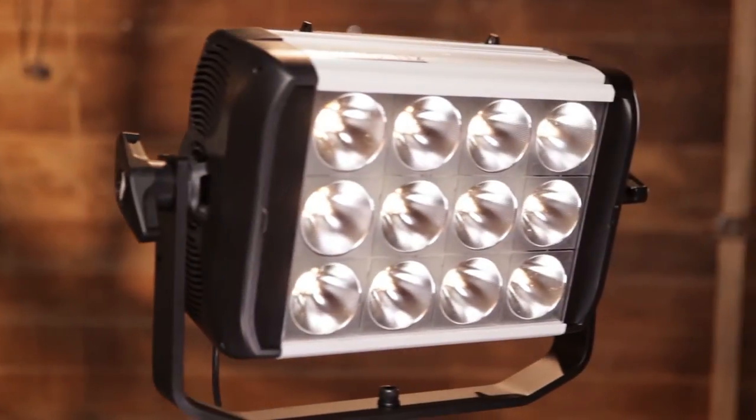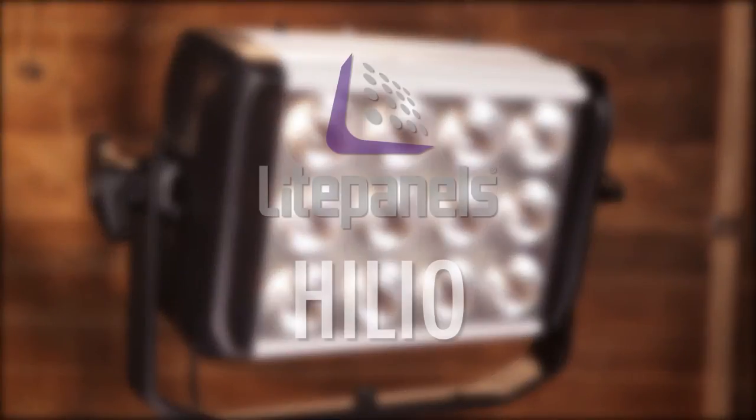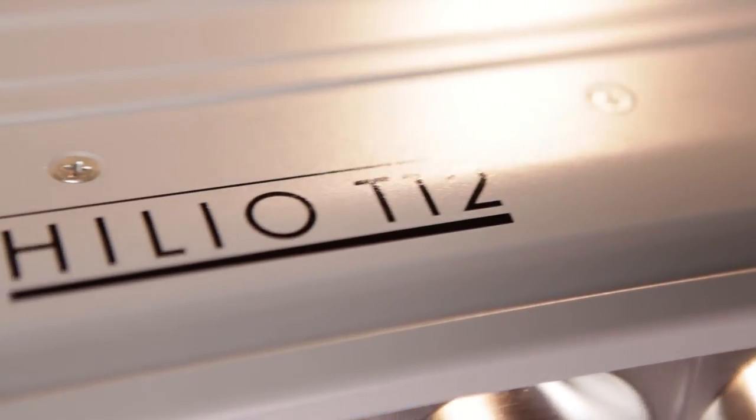Hey guys, I'm Olivia here today with Light Panels, and we are on the farm talking about Helio. The Light Panels Helio series are high powered LED fixtures that deliver the intensity, light quality and versatility of a traditional HMI PAR at just a fraction of the power consumption.